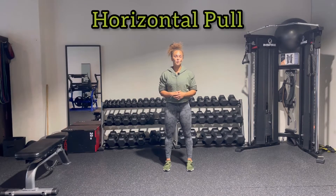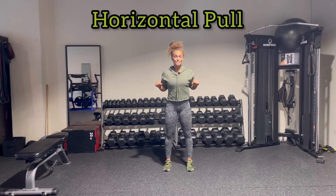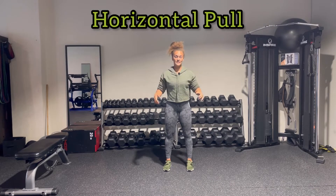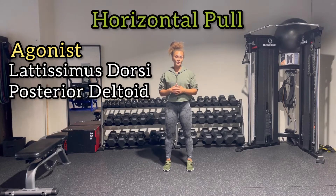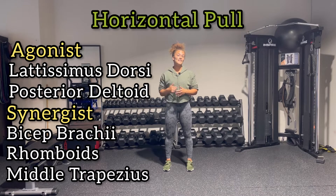Next we have horizontal pull — the antagonist of that horizontal push, exact opposite. We're going to have horizontal abduction. Depending on grip, if it's pronated it's going to be more mid-back, versus if it's neutral grip it's going to be more lats. Either way, with extension or horizontal adduction, you're going to have your lats and posterior deltoid as the agonists. Of course, what's happening at the elbow is flexion, so your biceps. And on the backside, retraction — so your rhomboids and your mid-traps.